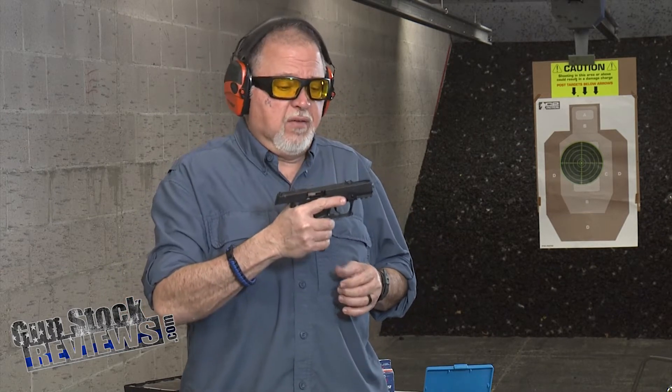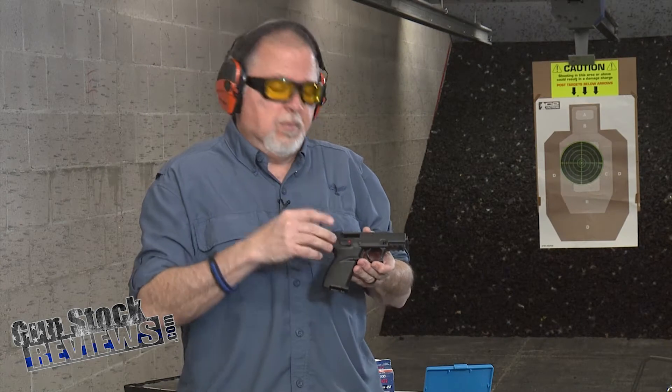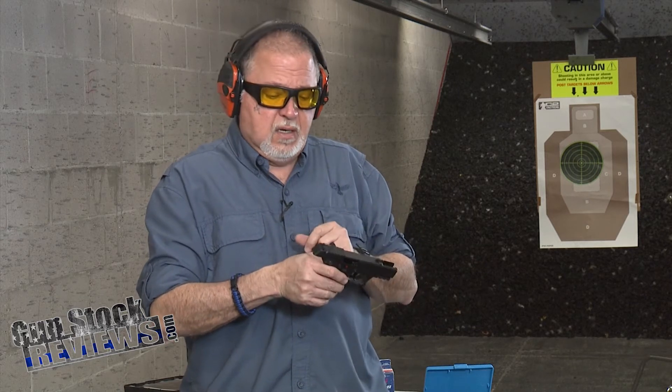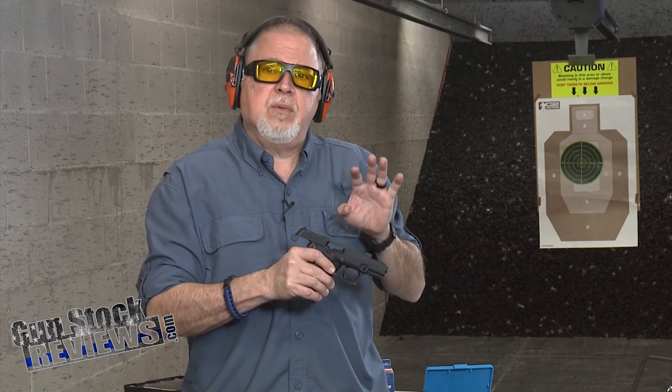Let's talk about the Kel-Tec P-17, which is a .22 long rifle, polymer, steel and aluminum construction. This thing is incredibly lightweight. It has a black rear sight adjustable for elevation, and the front sight is a fiber optic.